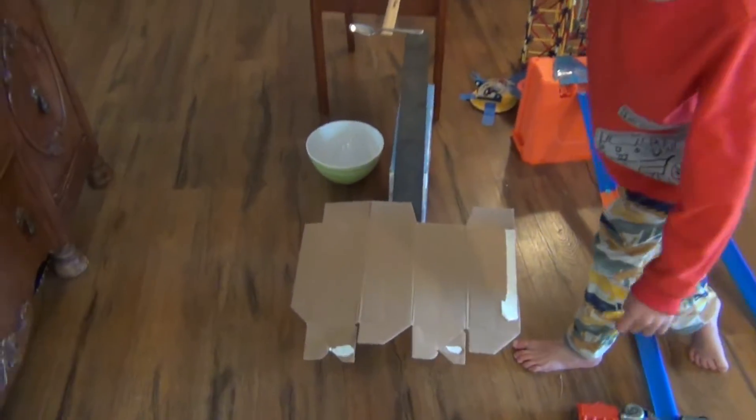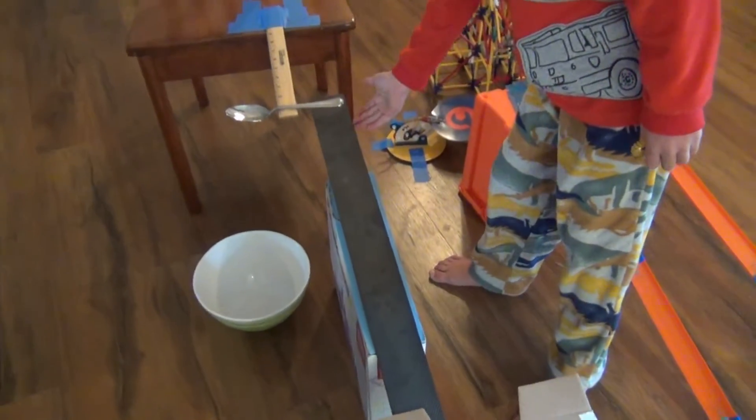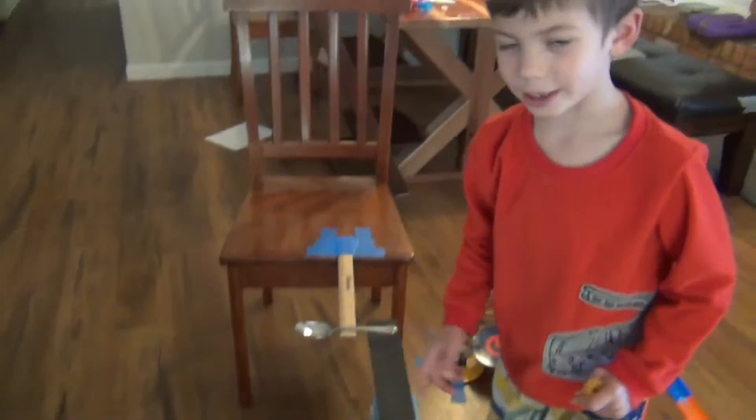And then the ball will hopefully hit this. And then this black thing will lift up, hit this room, and land in that ball.